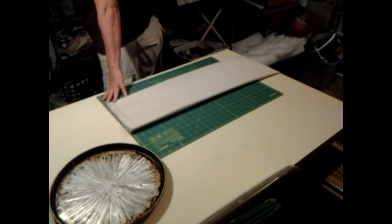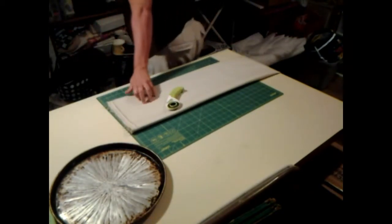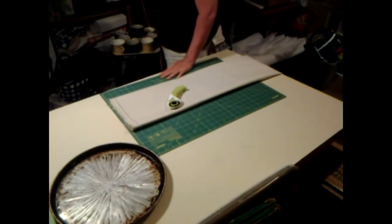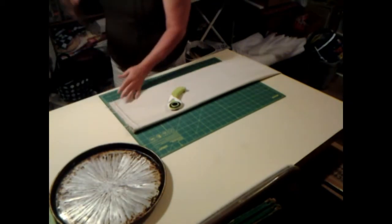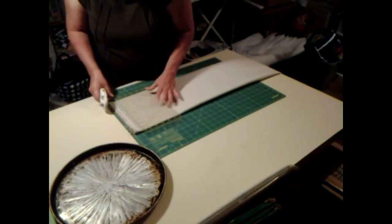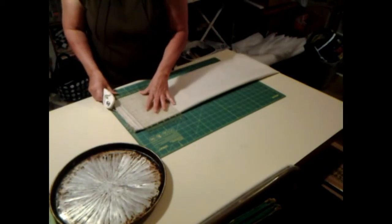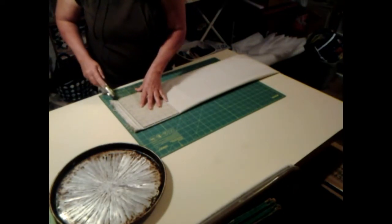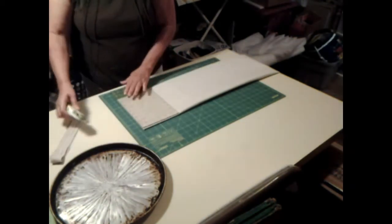I want this right here, rotary cutter. Because of what it's made out of, I don't want to use my material one, because of the plastic and all. The first thing I want to do is cut this right here off, and then I think about this much right here will work. I'm glad I got that one.